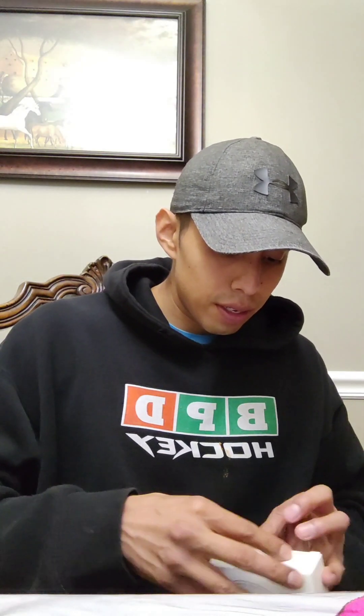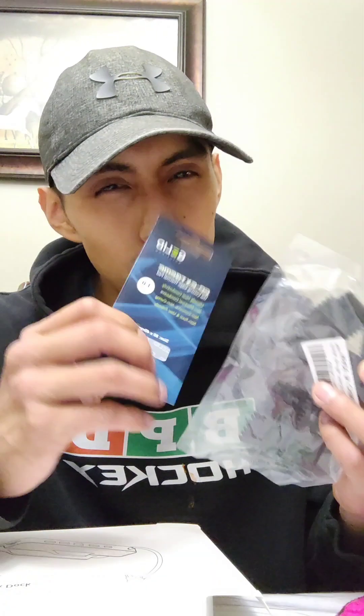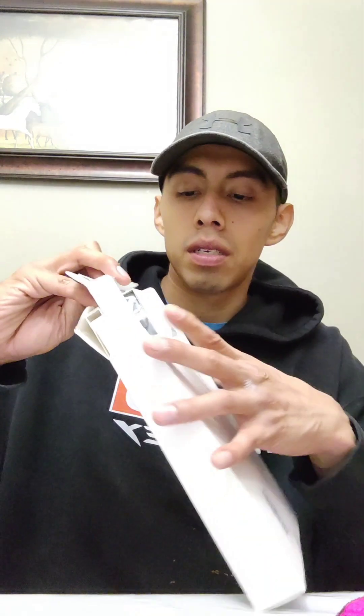We are going to be working on the ROG Ally. So let's just unbox this — this is really the main thing I'm gonna show off. This is a one terabyte micro SD card; it was on sale so I got it for half the price. And these are the heat sinks that are gonna go in the ROG Ally, which should drop the temperatures down by at least 15 to 18 degrees.